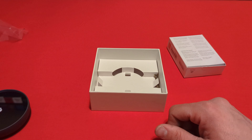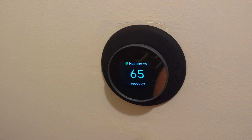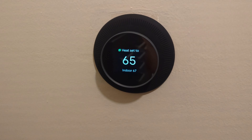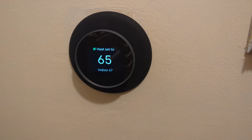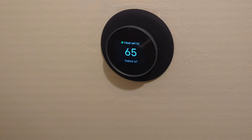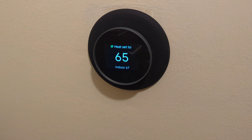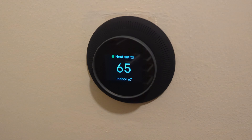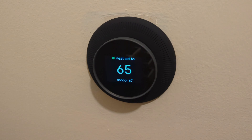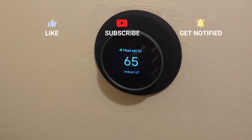I got it installed. I went ahead and ordered a cover — I got this round one instead of the oval-shaped one. It's a third-party cover made for the Nest, and I haven't had any problems with it. I've had it installed for about a week now. I did not end up needing to use the C-wire adapter and everything's been working fine. All the presets and scheduling seem to be working great. If you liked what you've seen, don't forget to like, subscribe, comment below, and ring the bell to keep up with my latest videos. Have a great day.